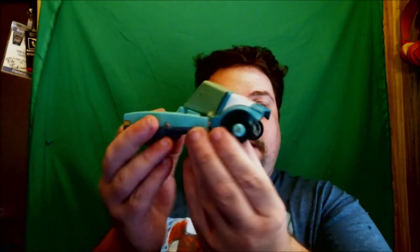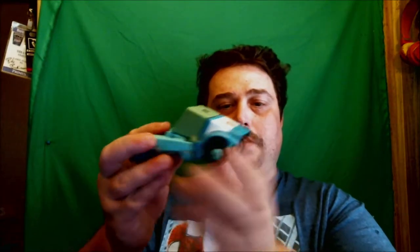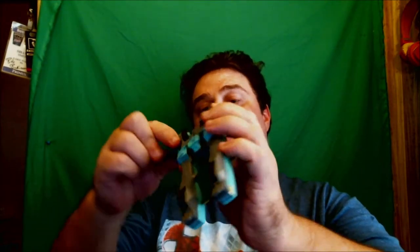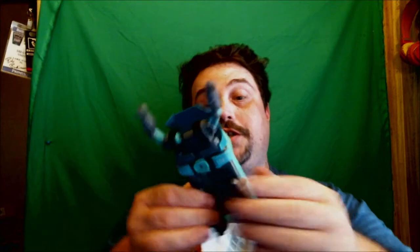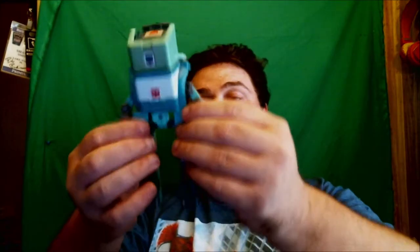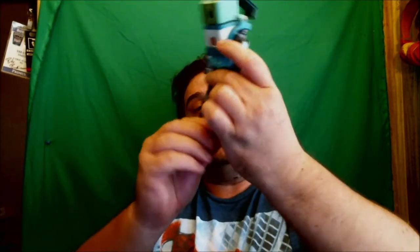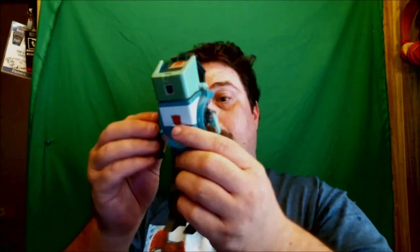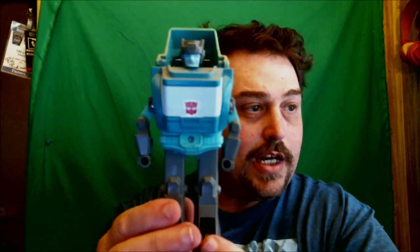Vehicle mode for Cup is the same as he's always been — a futuristic pickup truck. Really nice figure. To get him into robot mode, go ahead and fold down the arms and rotate them out. That's the one thing I like about this Cup figure — he has really decent articulation for a G1 figure. Once the arms are out, fold down the legs and push them together to give a waist, take the feet and fold them out. This is really neat construction for the time. Then fold down the back panel and you get G1 Cup in his robot mode.